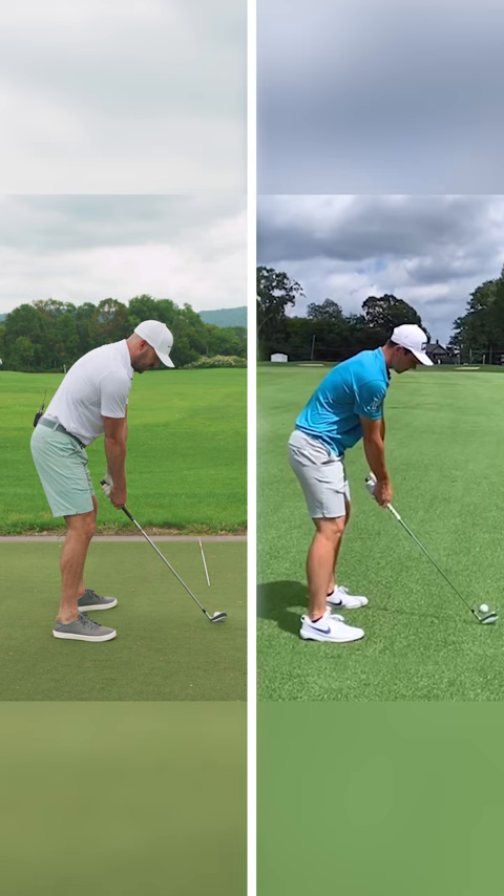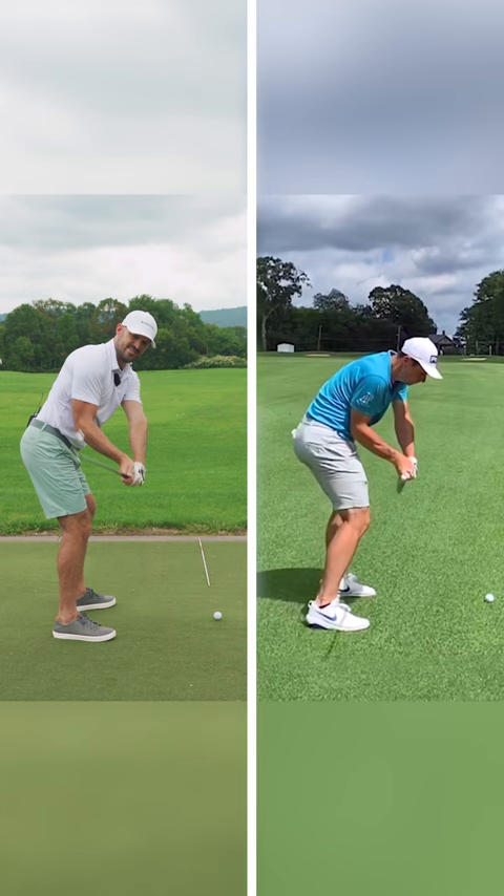He squares his clubface enough, soon enough. You can start simple and just take your setup and feel kind of the mantra of the face pointed down during the takeaway, up towards the sky, down again, and then very passive through the hit.